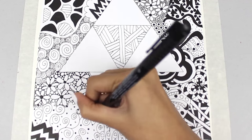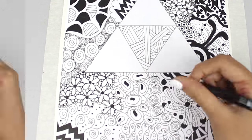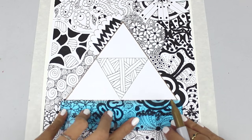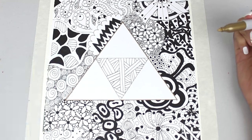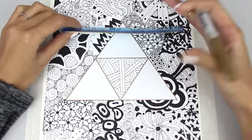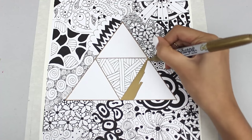It took forever but I think it is well worth it in the end. This sort of piece takes time but you're going to amaze people. Anyone can zentangle — you don't have to be an artist whatsoever. Now I am just outlining the Triforce with the gold metallic Sharpie pen.